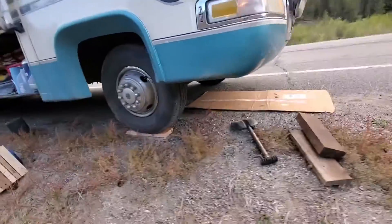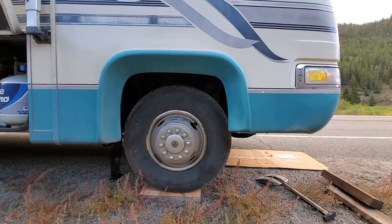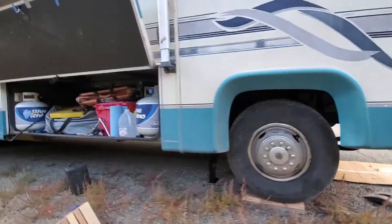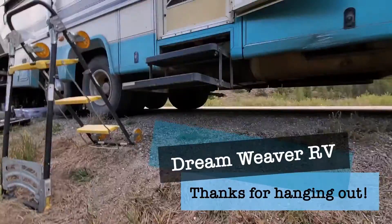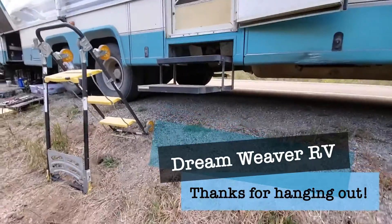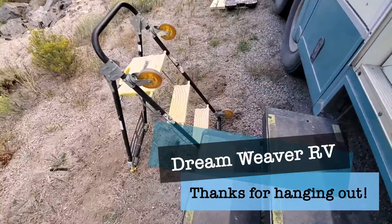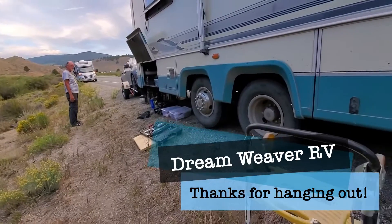He was a super nice guy and he used the air compressor to put enough air in it for me, because it was at 60 PSI and it needed to be at 75 or 80. And then Jen wanted me to show our spiral staircase, because the RV is so high off the ground that her frame couldn't step down. So I got this out and now we have a switchback staircase. I'm going to put all this away and then we're going to get going.